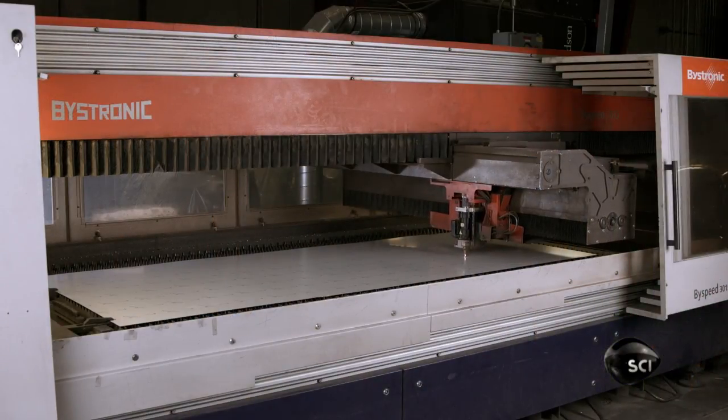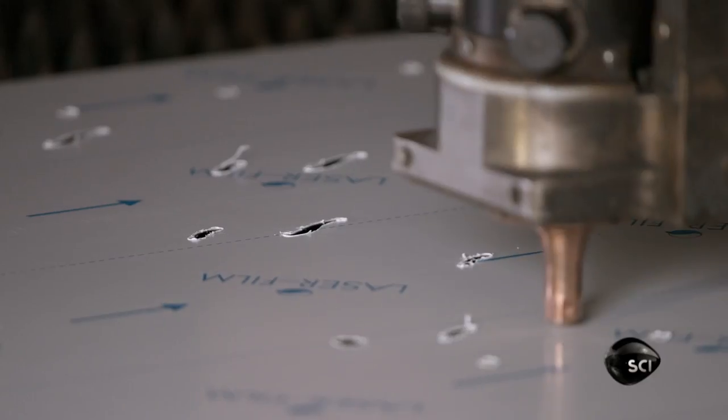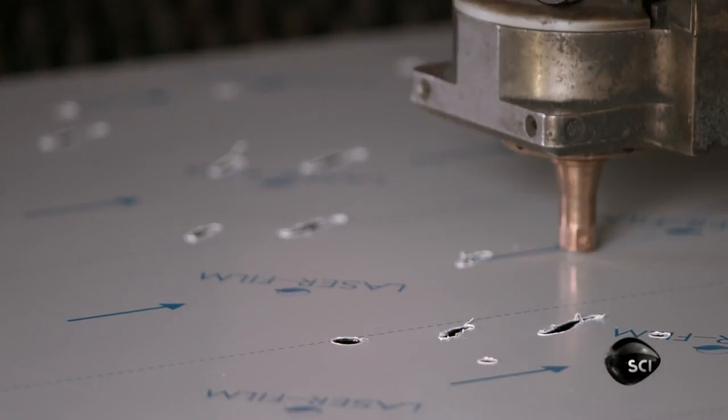Certain parts are cut from a stainless steel sheet. Stainless steel is the ideal material, not only because it's stylish, but also because it's durable and corrosion resistant.